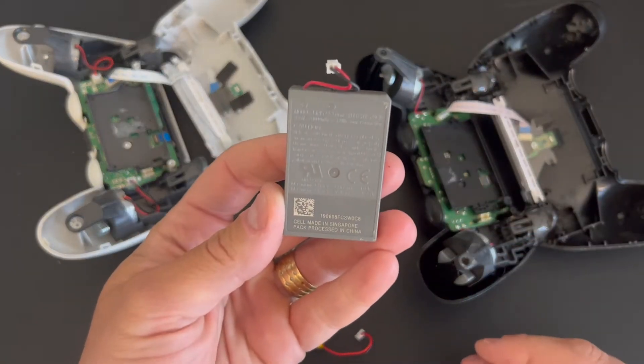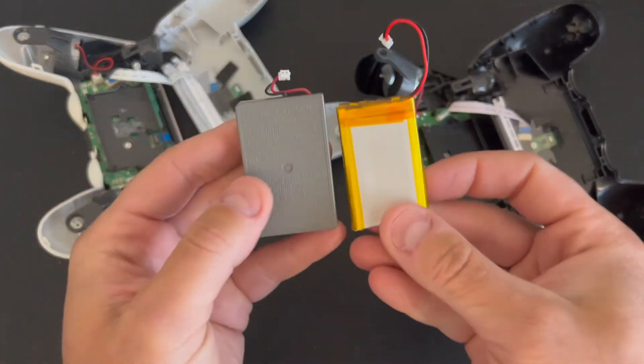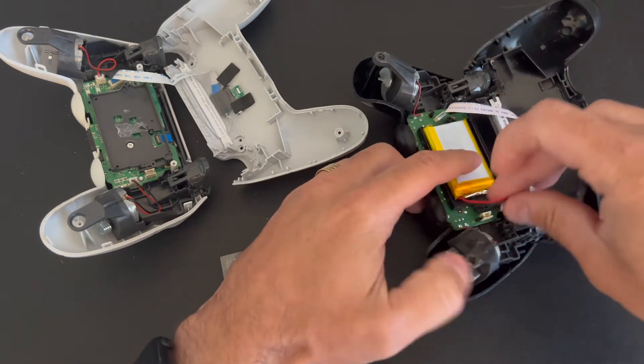As you can see, the original PS4 controller battery has this plastic enclosure. The other one does not. Capacity-wise, they are rated to be very similar.